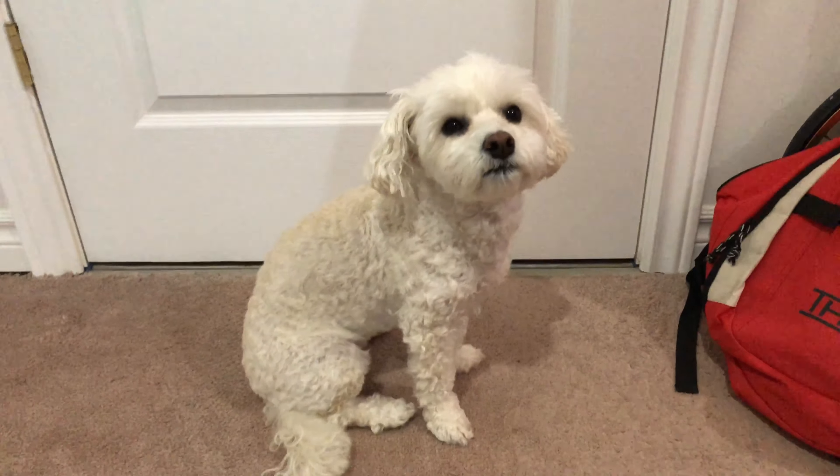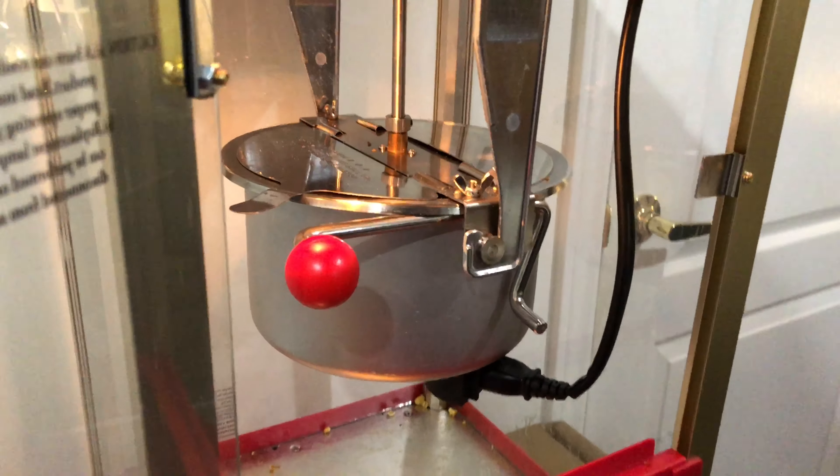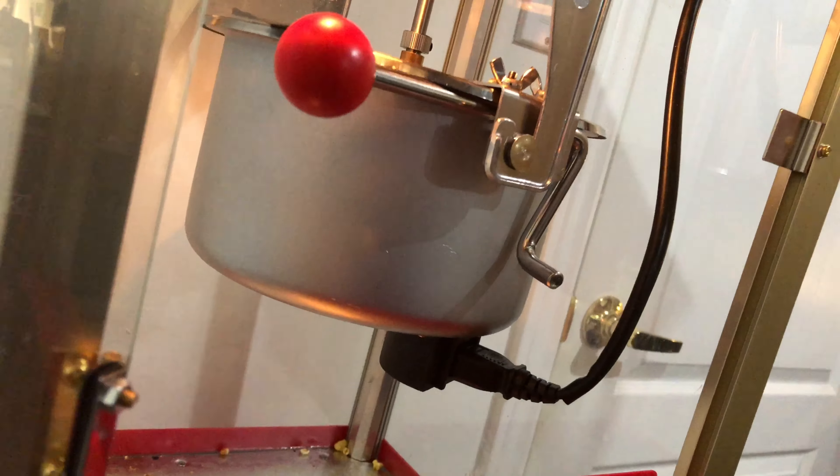It took me about 40 minutes to assemble this entire thing with the help of my dog Happy. This popcorn maker features 650 watts of popping power and glass sides, so it's a lot easier to clean than plastic ones.